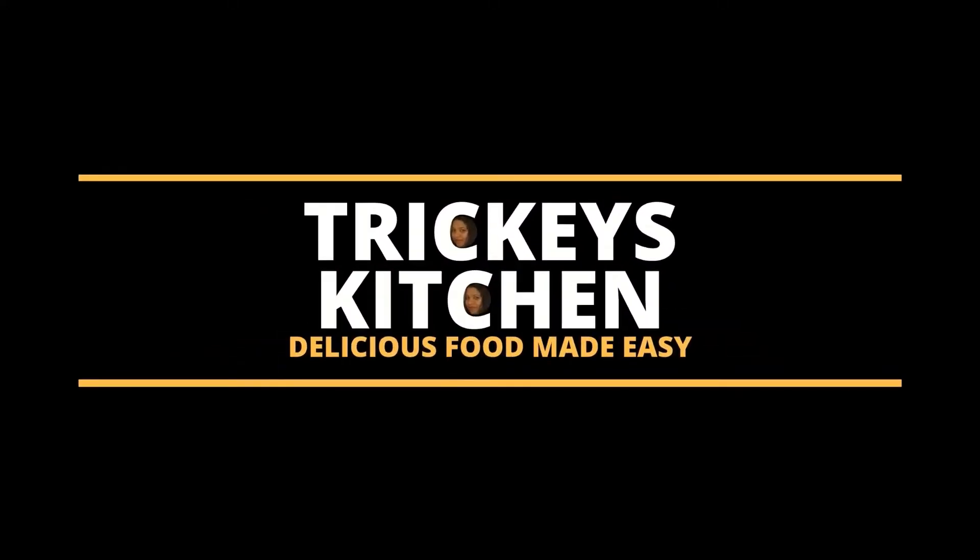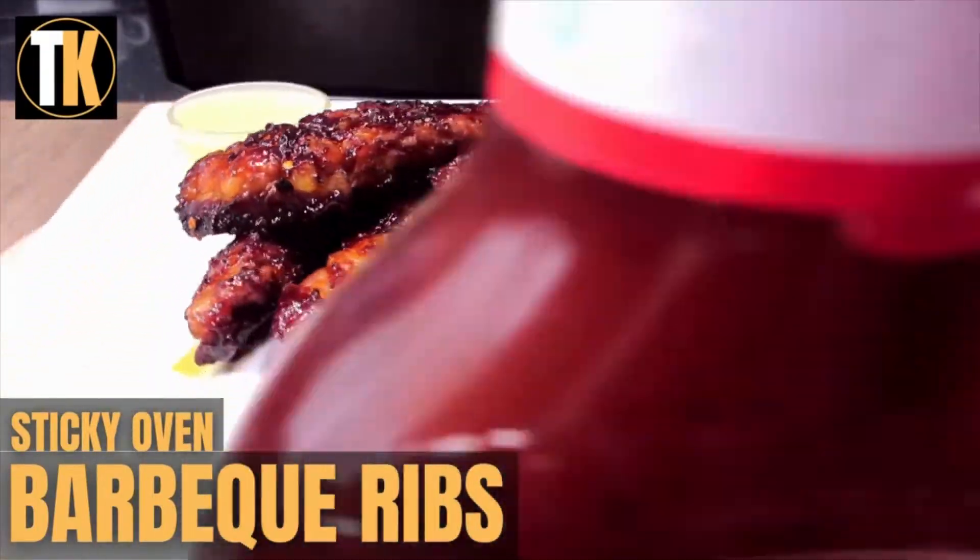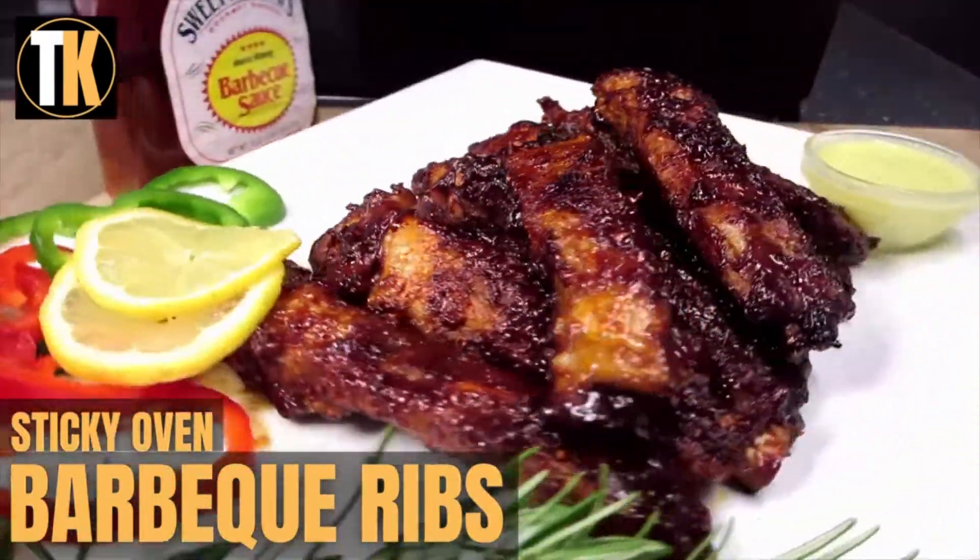Welcome to Tricky's Kitchen where delicious food is made easy. Today Tricky will show you how to make sticky oven barbecue ribs that are so juicy, tender and crispy.